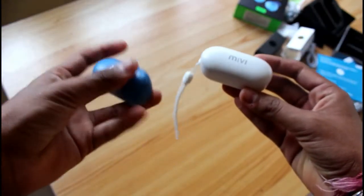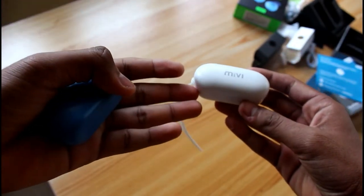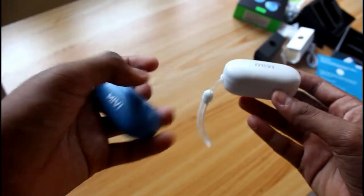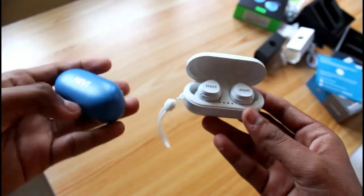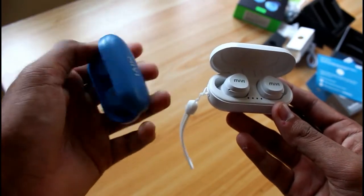This is the white variant of Miwi and this is the blue variant of Miwi. This is the first version of Miwi Duo Ports and this is the latest redesigned Miwi Duo Ports M20. The white variant looks like this and the blue variant looks like this.